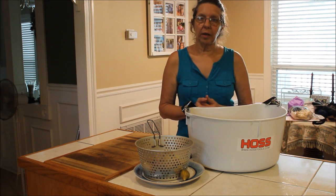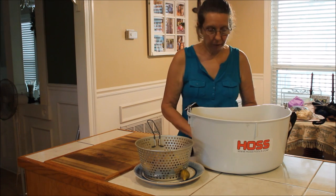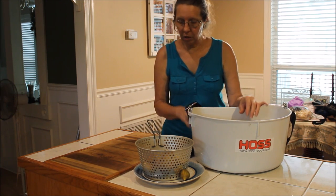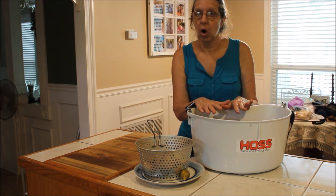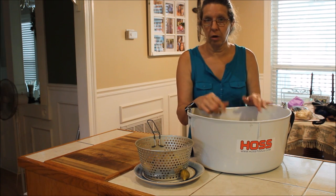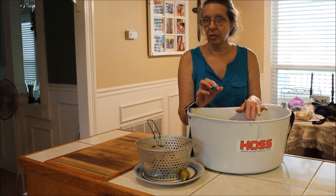Today we're going to make whole figs. What I'm going to show you is what we do to process them whole, in a quart jar, in a light syrup.